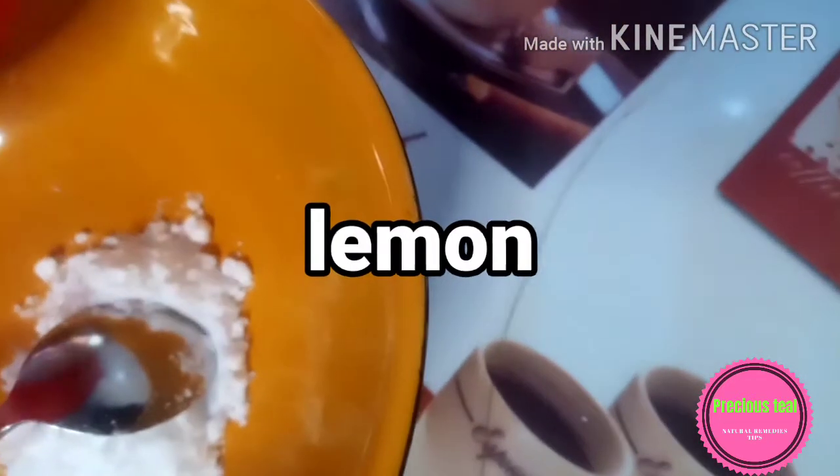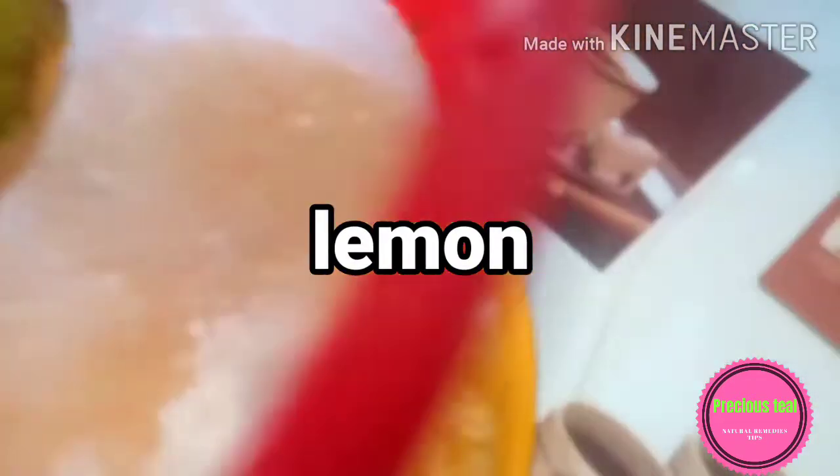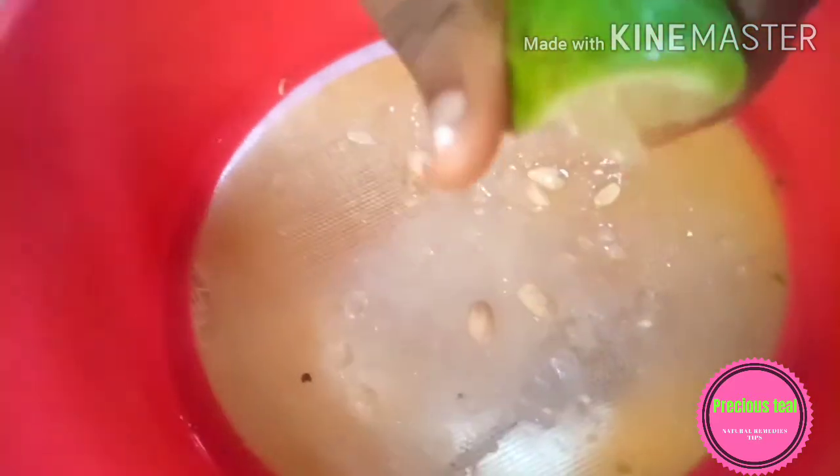Then you get your lemon and squeeze in the juice. I'm using a sieve to strain the juice because I don't want the seeds to fall inside the mixture. Squeeze out as much juice as possible — and that's that.